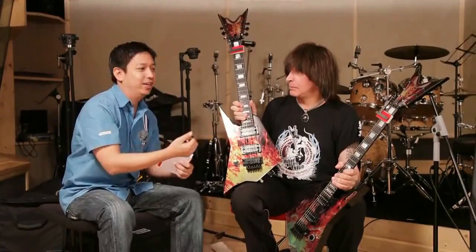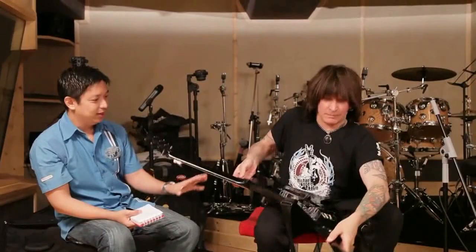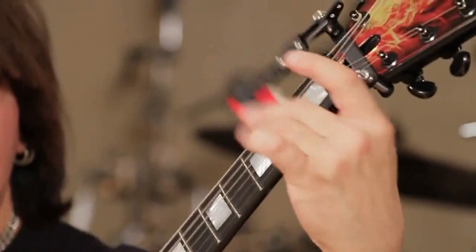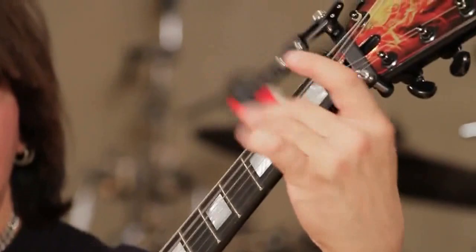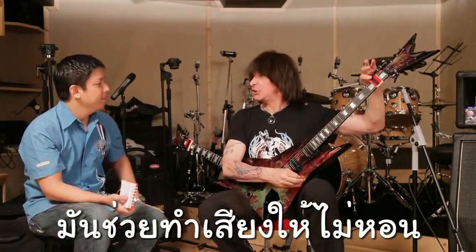Please show us how to set up — this is my invention, okay — the double guitar. It only takes seconds to put this guitar together. This helps me play: when you do this it blocks the strings, so this device gives me a chance to keep things clean — it's like having an extra hand.